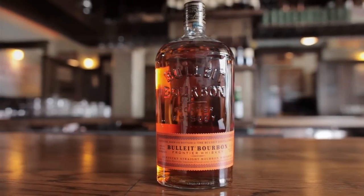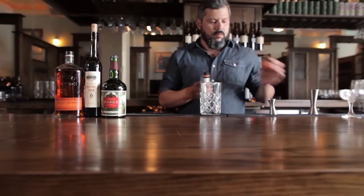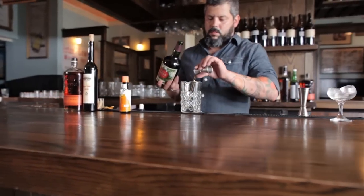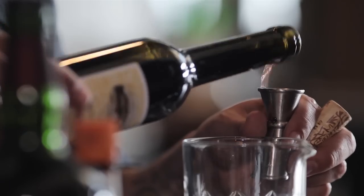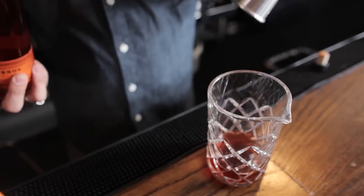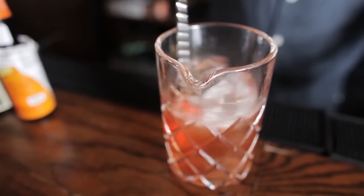Today we're using Bulleit. To start the Mancini, we'll need a chilled mixing glass. First, we'll add two dashes of Angostura orange bitters, followed by half an ounce of creme de cacao. Next, we'll be adding half an ounce of Barolo Chinato. Then we'll add an ounce and a half of a good quality bourbon. Add some ice, grab your spoon, and give it a good stir.